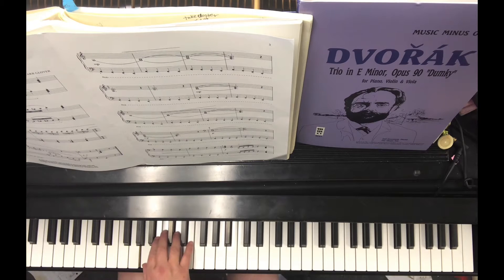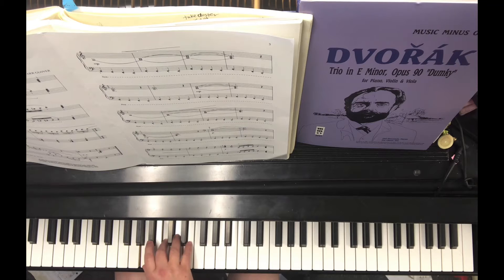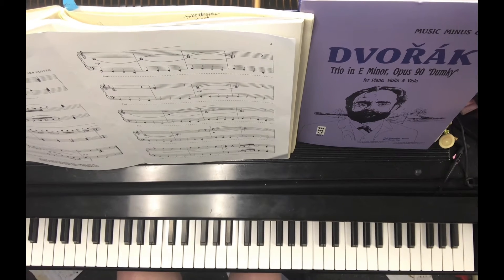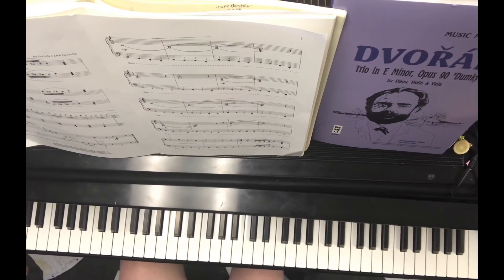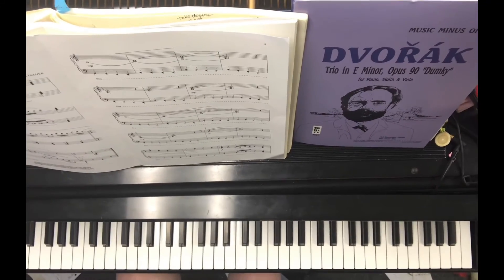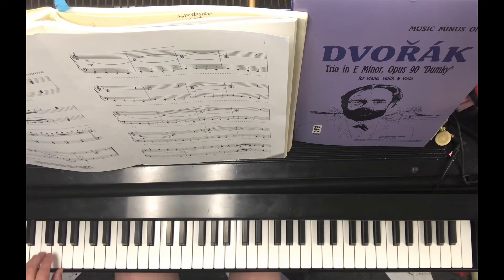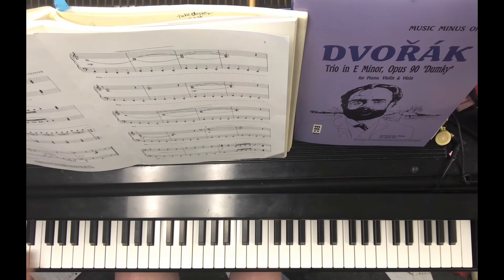Rest, rest. It's the lowest — so not the A below middle C, not one below, but two below. And you can't see it. You can't see my left hand. It's these notes: one on A, two on G, three — except an octave lower. So that's what it is.